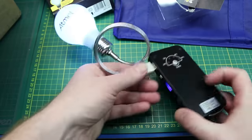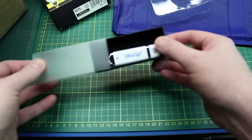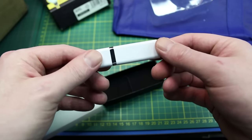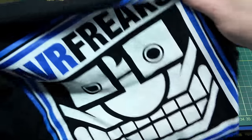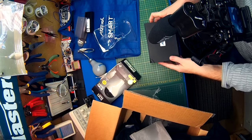Next, a USB stick — can't go wrong with those, can't have too many USB sticks kicking around. We'll put it to good use. And a t-shirt — AVR Freaks — really cool, it's actually a high quality t-shirt.